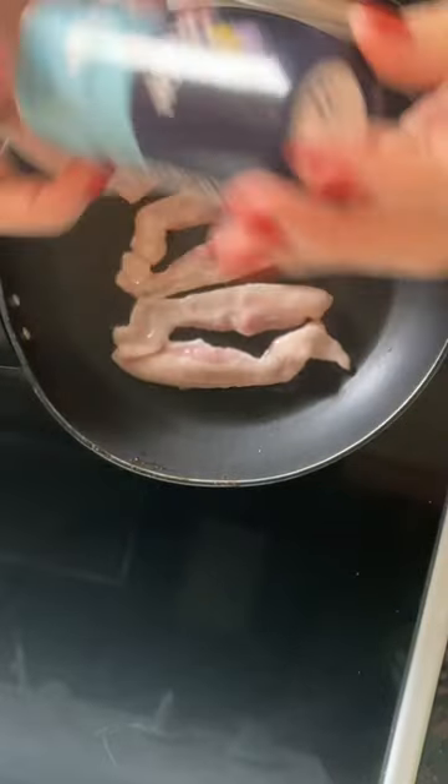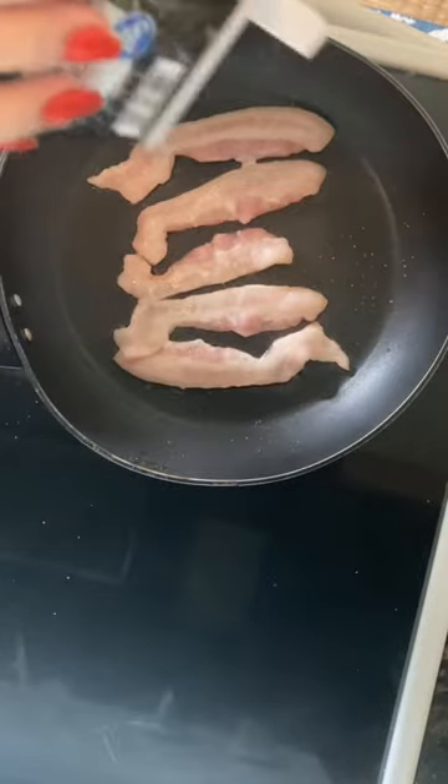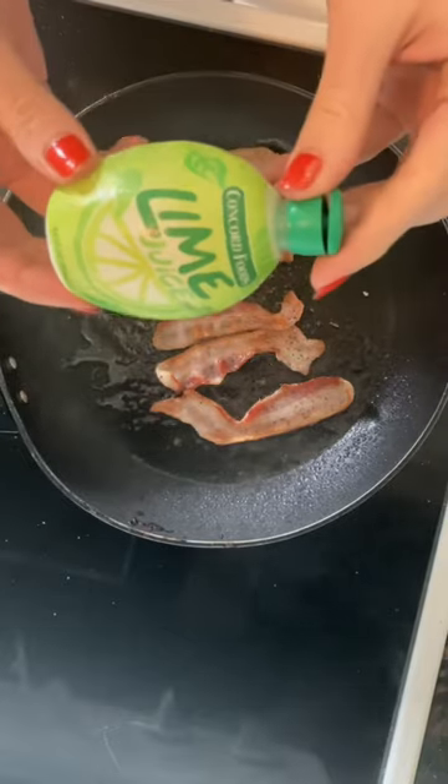I added some salt and some black ground pepper to my bacon, a little bit of thyme leaves, and some lime juice.